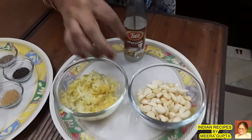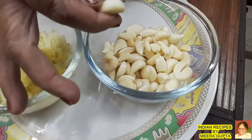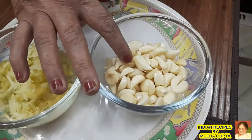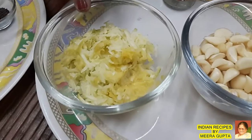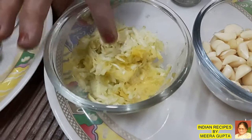We have 800g. We have cleaned it in water and cleaned it in a plant and in a colander as well.